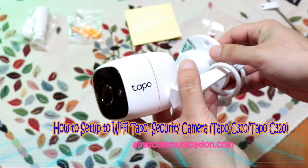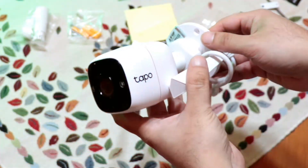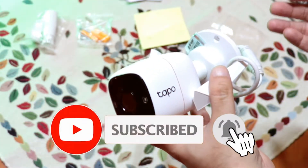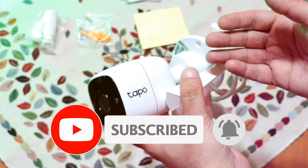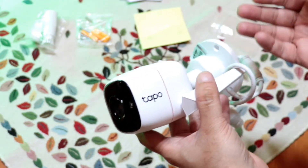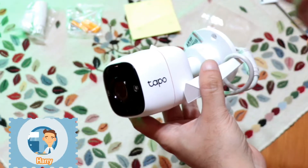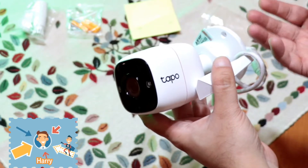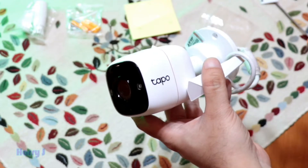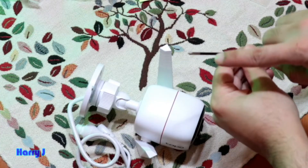Hi, this is Howie J for Mass Communication. In this video I'm going to show you how to set up the TP-Link C310 camera and connect it with Wi-Fi wirelessly. Last time I showed you how to connect with a wire.